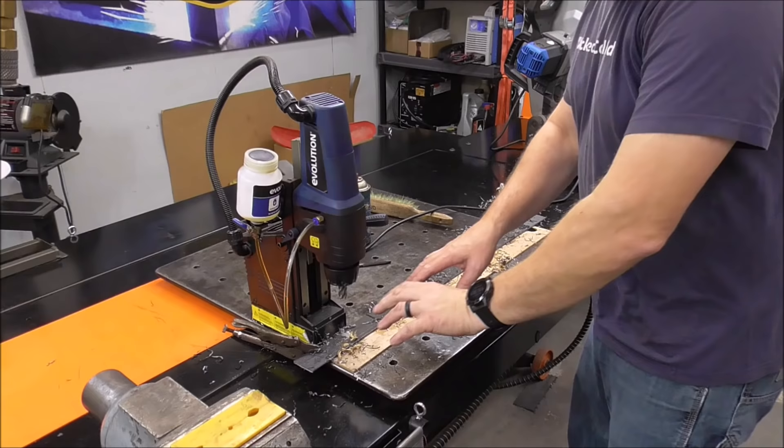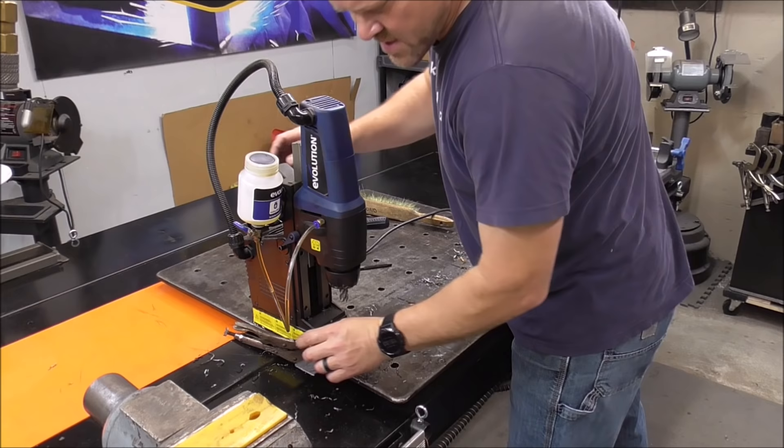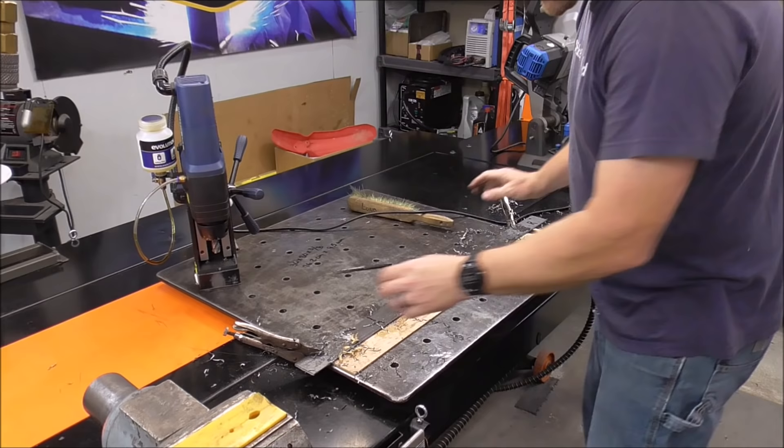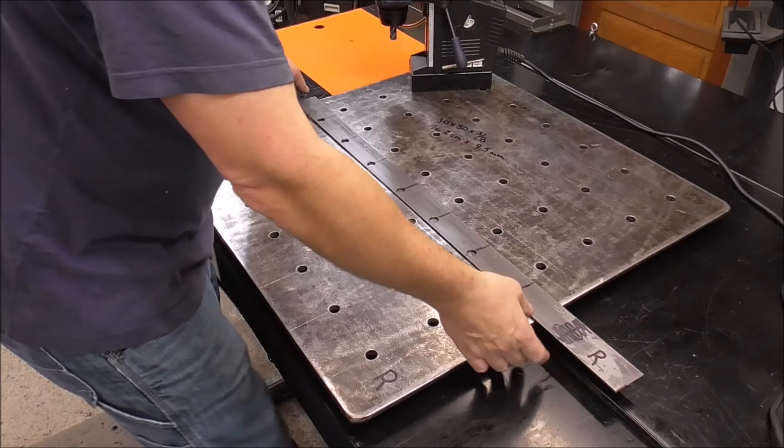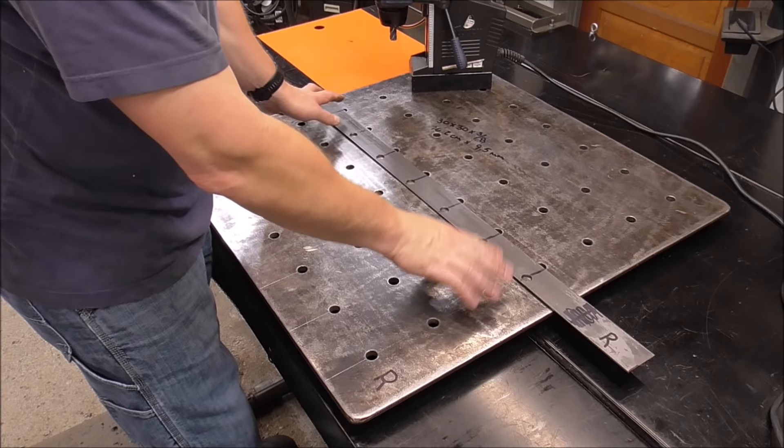Now that we've got our template drilled all the way across, get your mag drill out of the way, take your template off, wipe it down, clean up your work area, and get rid of all the chips you just made. Our work area is all cleaned up and our template is almost done — we still have some welding to do, but first a couple more steps.